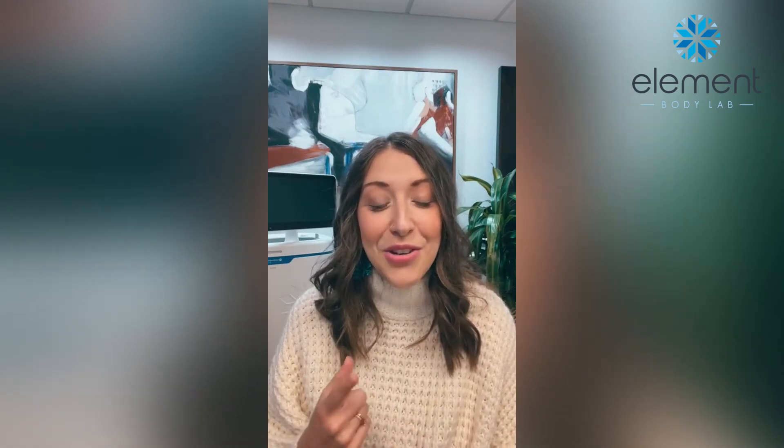Schedule a consultation with our team. If you have any questions about CoolSculpting, CoolTone, or anything in body contouring, we can cover that at a free consult. You do all online booking — you can schedule using the link in our Instagram bio, on our website elementbodylab.com, or through the link wherever you're watching this video.